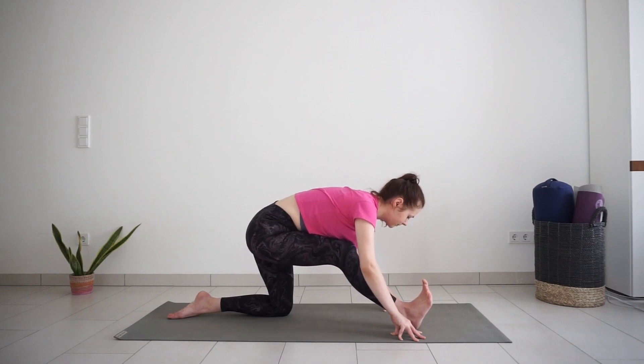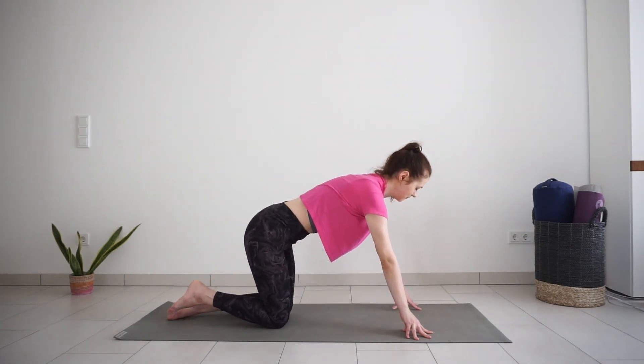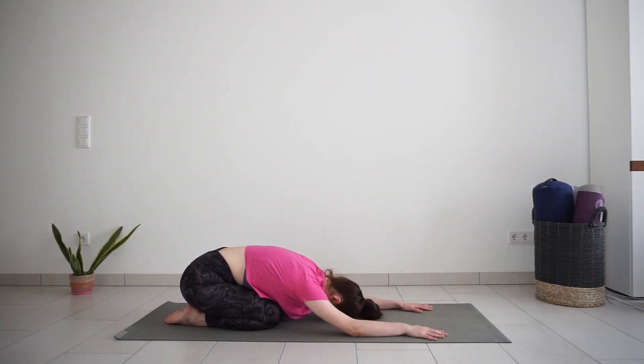Exhale and bring your leg back into child's pose. Big toes together, knees together or wider apart. Release your forehead down and take a couple of breaths.